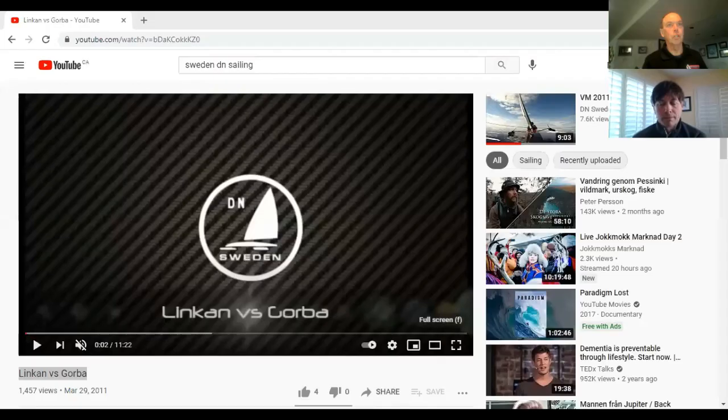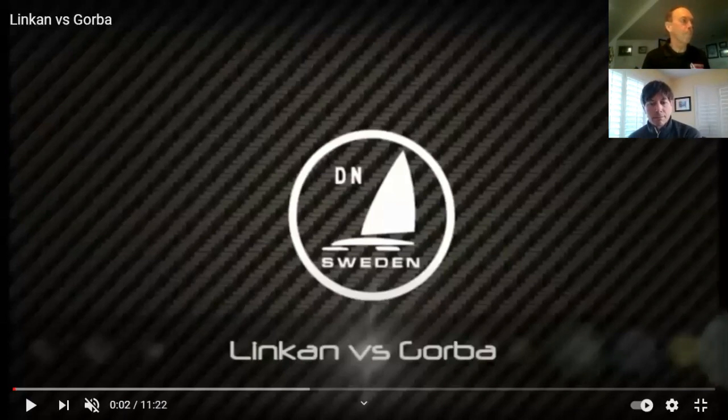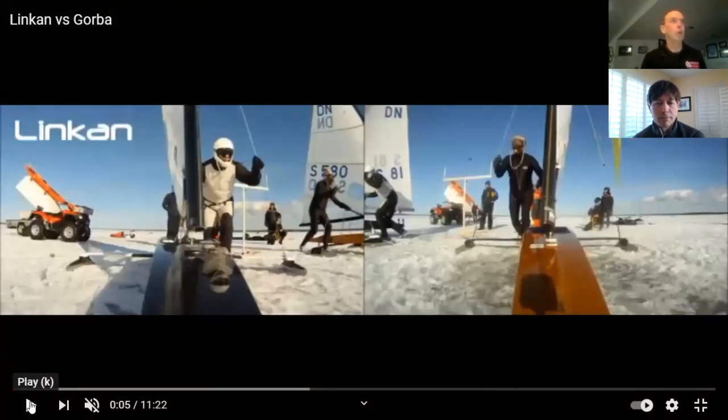Happy to be with you here for a second round. So as we talked earlier, we're going to be taking a look at this race from Sweden. It's two boats — the one and two positions. So there are the two boats set up in the one, two position. We'll talk — maybe just reviewing what we looked at last week with the starts. Let's take a look and see how these guys are set up.